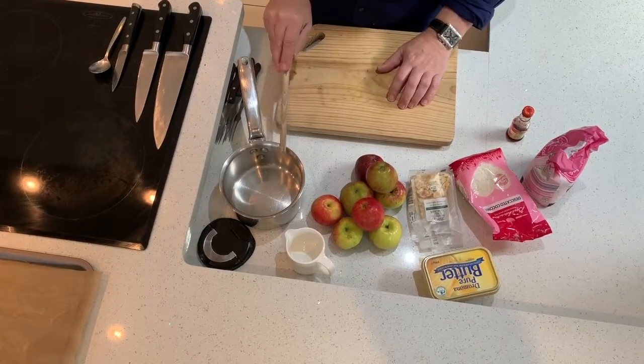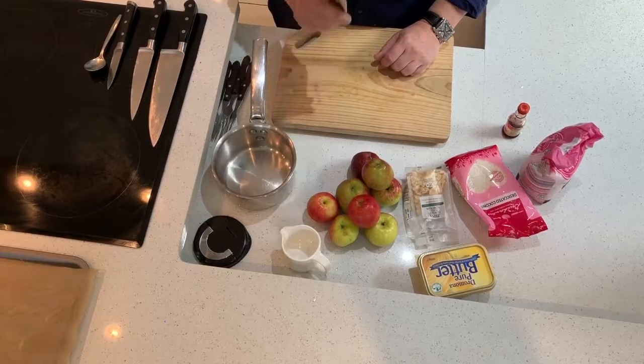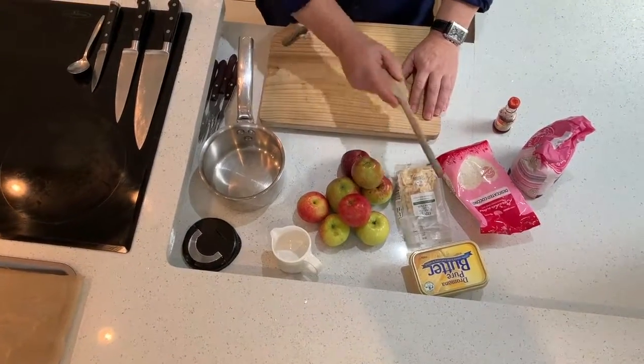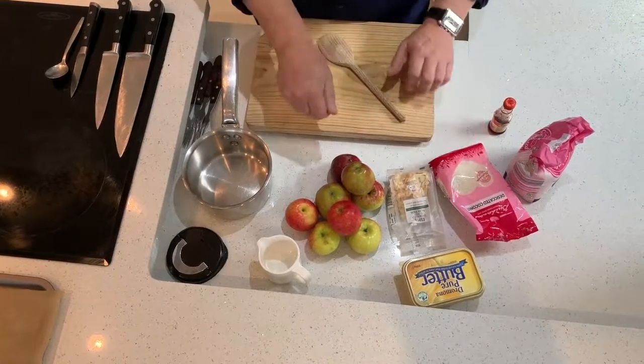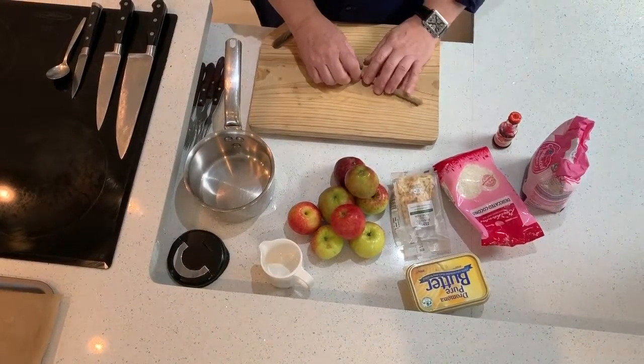This is a really gooey recipe. To make a very simple candy for Halloween, you need a good heavy bottom pan, a little measuring jug, some good apples, toasted almonds for the teeth, and a little bit of butter to stop the stuff from sticking. I like to use a little bit of coconut on the candy apple. We've got some granulated sugar and some red food coloring — and that's it.